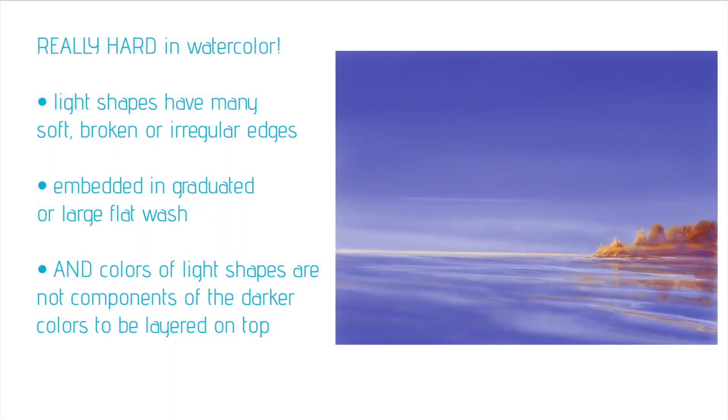So that brings us to the situation we encountered with Design One of our lighthouse plans — light shapes with many soft, broken, or irregular edges that are embedded next to a graduated wash or large flat wash, where the colors of the light shapes are not components of the darker colors to be layered on top. In this case they're complements. It's also a problem if, for example, we're trying to paint yellow birch or aspen trees against a bright blue sky — we may wind up with green leaves around the edge where we wanted that bright yellow-and-blue contrast.